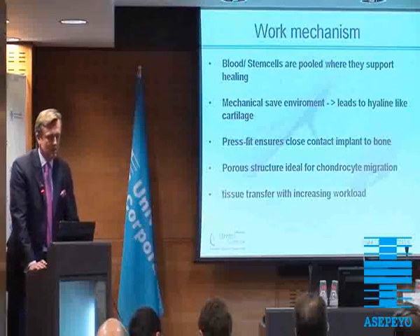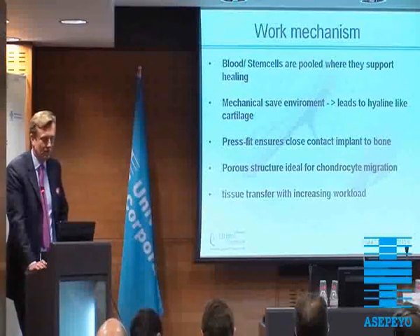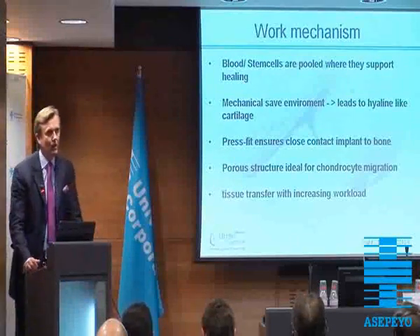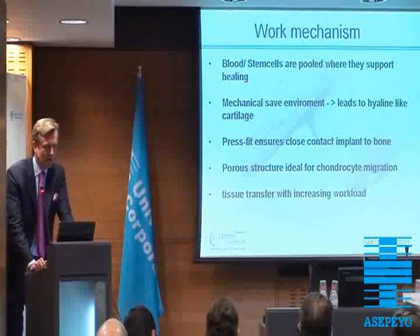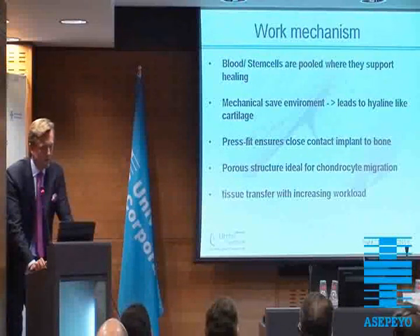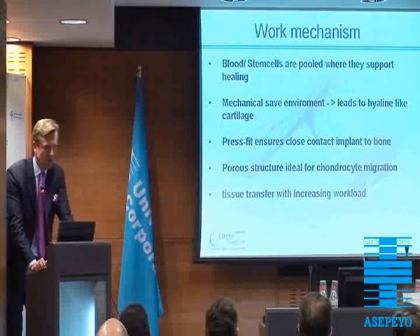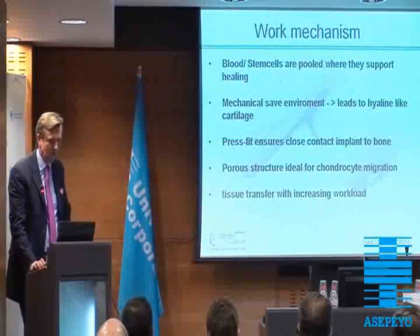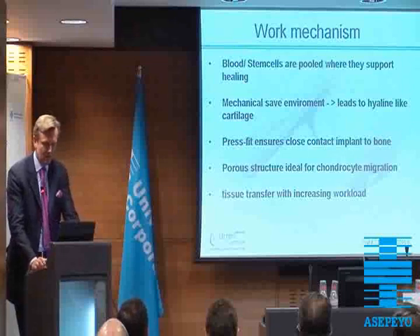The work mechanism is it should recruit the stem cells that support the healing. It should create a mechanically safe environment, and that's what we have learned lessons from in the last year. That will lead to hyaline-like cartilage. We have to have a surgical method that ensures press-fit and close contact between the implant and the bone. And of course the structure of the implant is ideal for chondrocyte migration and bone migration, and the tissue repair should slowly progress while increasing the load level.